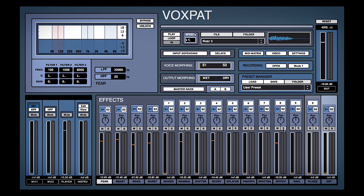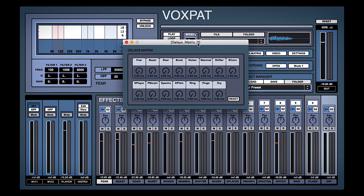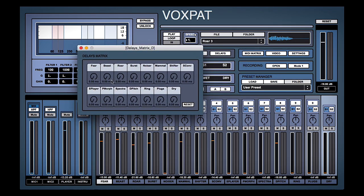Remember I said the key was actually offsetting the effects with a bit of delay — let's do that now. So hop into the delays and just keep playing around until it sounds quite nice. Sounding better already.